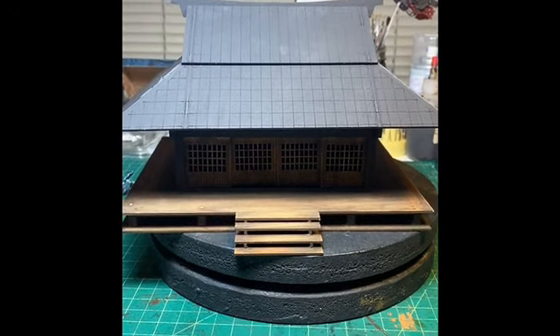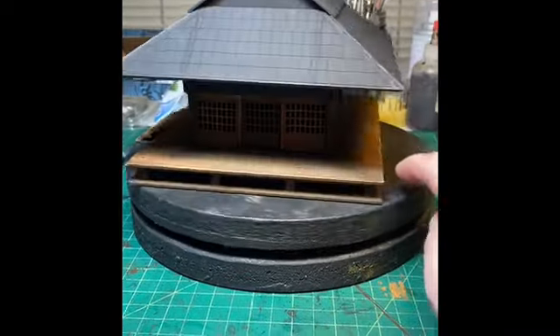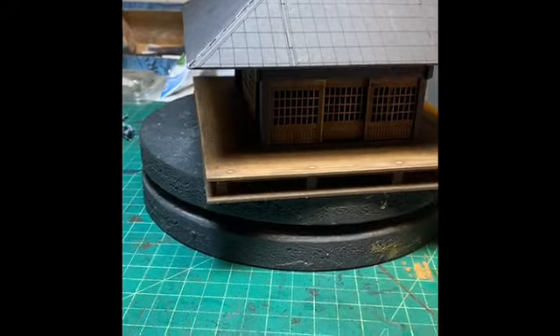Hello everyone, it's SelfAlsoTheTrader. Today I started putting some paint on the old dojo that I purchased over a year ago, if not longer.